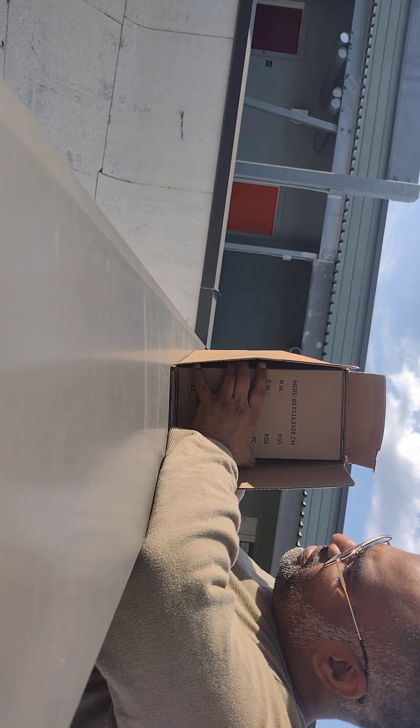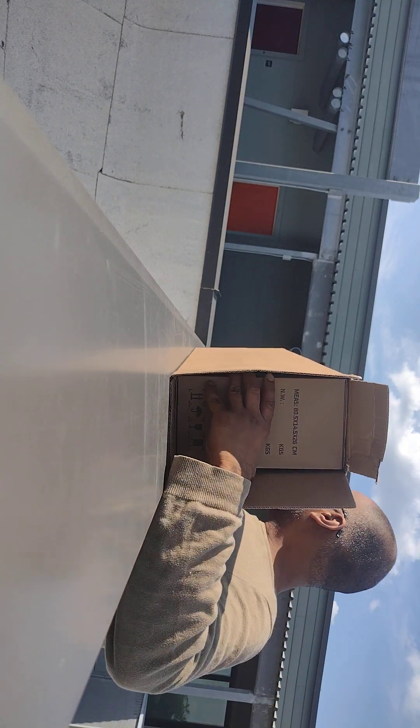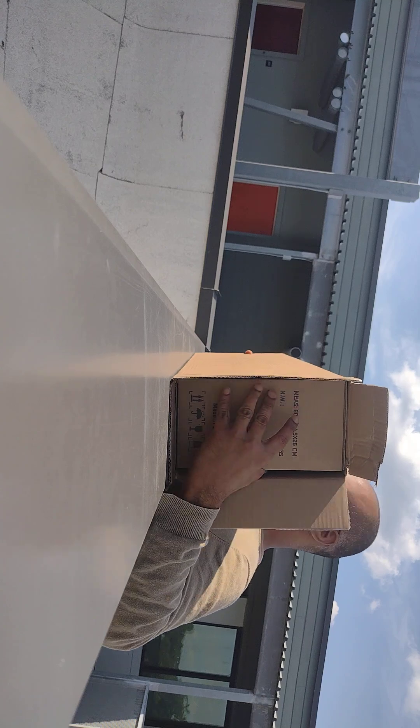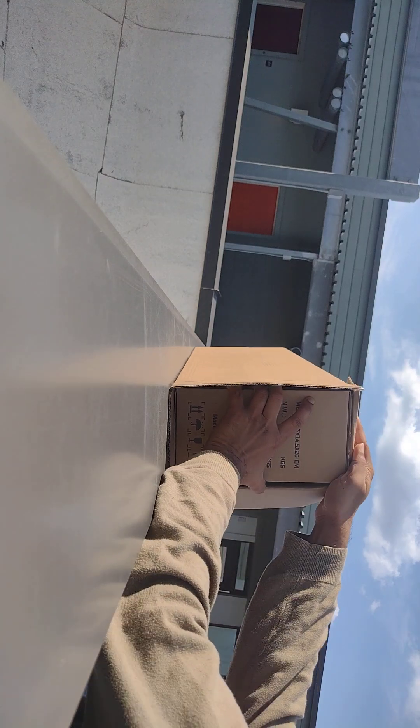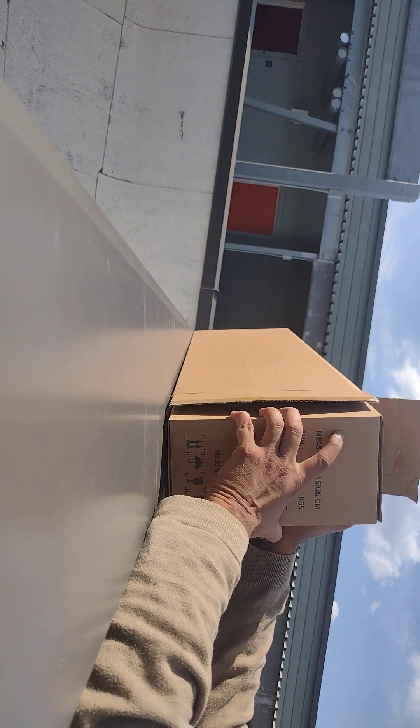Okay, so this is the telescope. It's a pretty heavy package — it's a big one. I think it's like 30 pounds or something, maybe at least. Yeah, about 30 pounds, I would say.